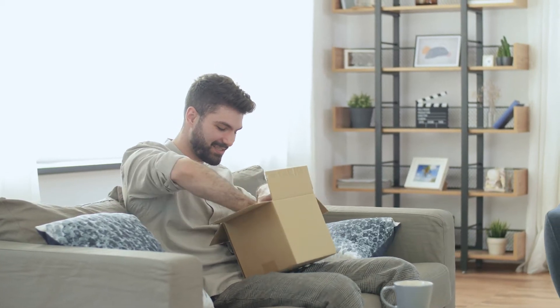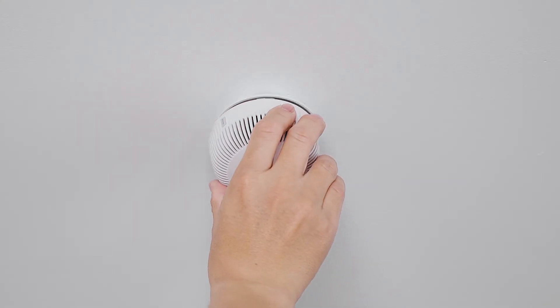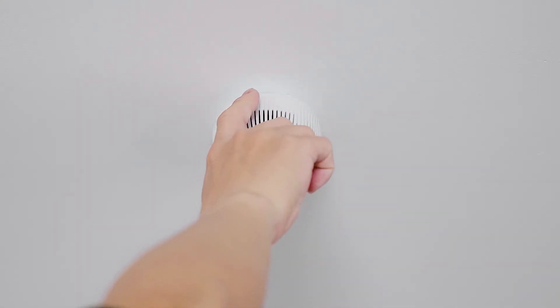The X-Sense XS-03WX smoke alarm, which is small but powerful, detects smoke in seconds.